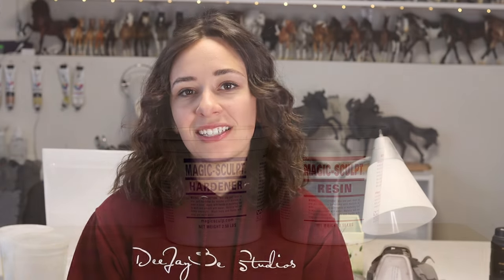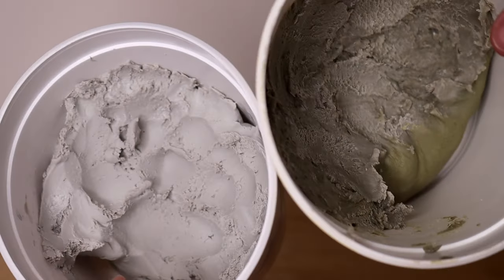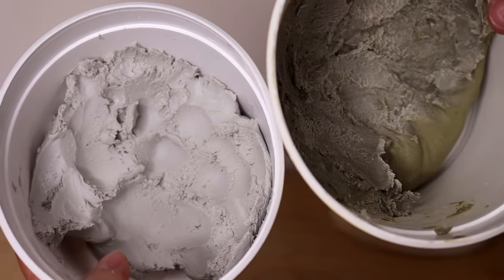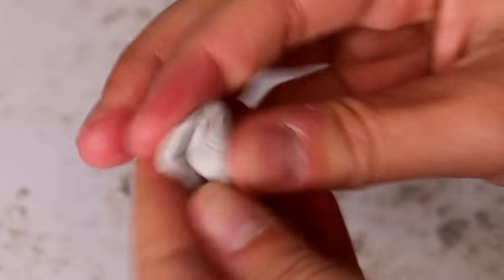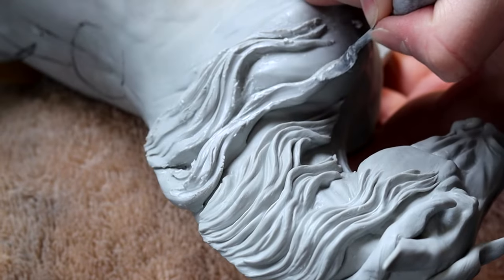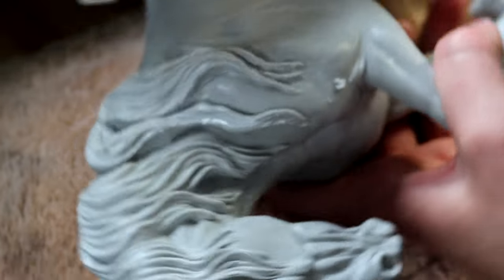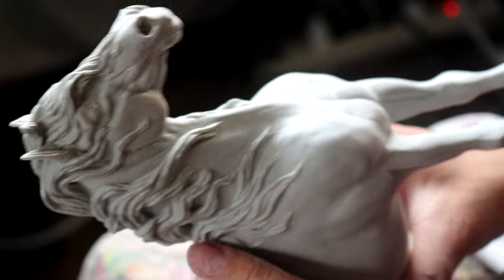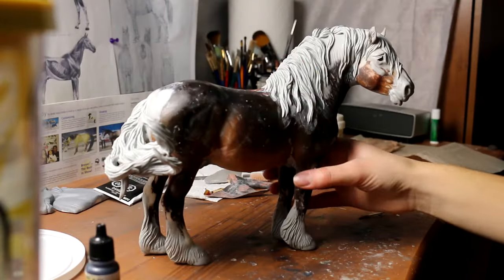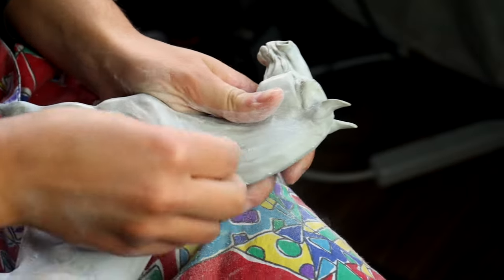This clay is considered an epoxy putty, which essentially means it comes in two parts: a resin part and a hardener part. When you mix these two parts together in equal values it starts the curing process — it's air curing essentially. You don't need to bake this clay; it will just naturally harden over 24 hours. You have a working time of about an hour. When you first mix it it's going to be really soft, and as time goes by it's going to continue to harden. Once cured, unlike normal air dry clay from a craft store, this stuff does not shrink and does not crack.